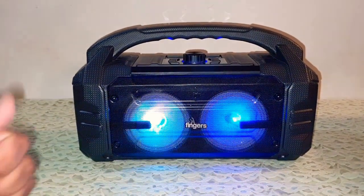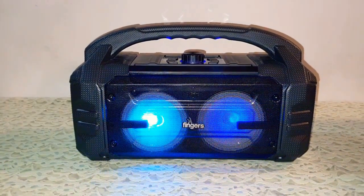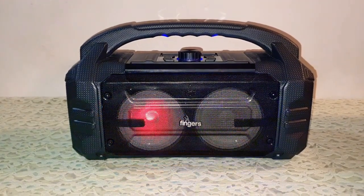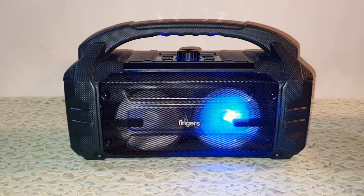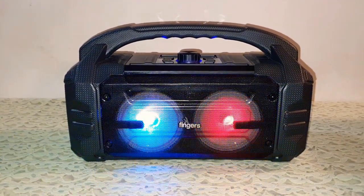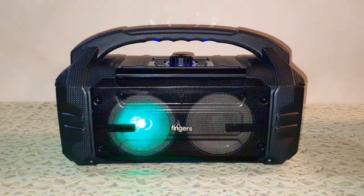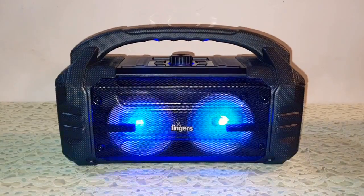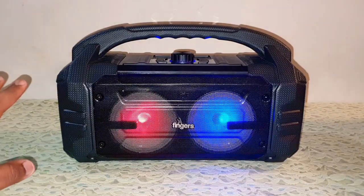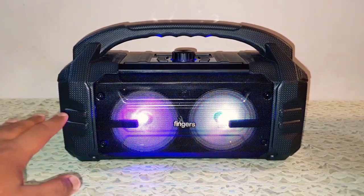So, Fingers, it's a thumbs up for the Knockout Baby. And trust me guys, this sounds better than the Fingers Knockout 30-watt speaker. Yes, that has 30-watt sound, but the bass quality on that speaker is a little on the low side. But this one has just ripped the bigger brother in half with its 24-watt sound and jaw-dropping bass.